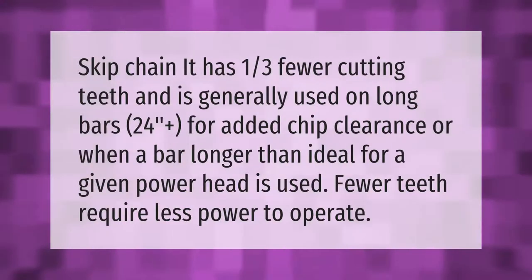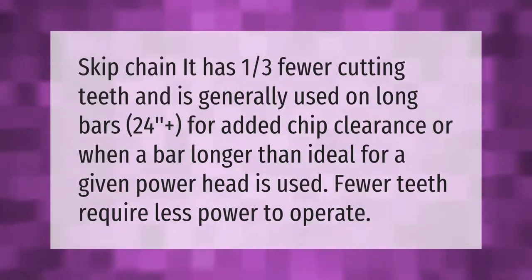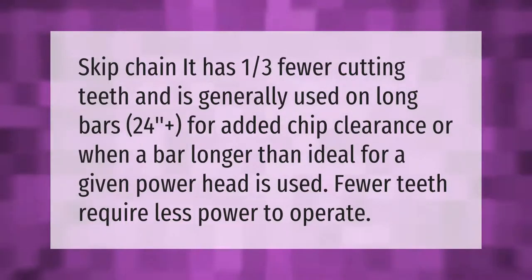Skip chain has one-third fewer cutting teeth and is generally used on long bars 24 plus for added chip clearance, or when a bar longer than ideal for a given power head is used. Fewer teeth require less power to operate.